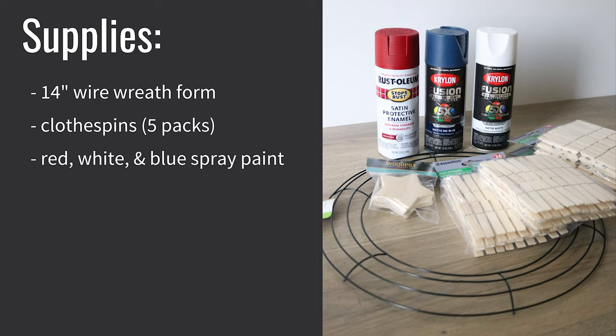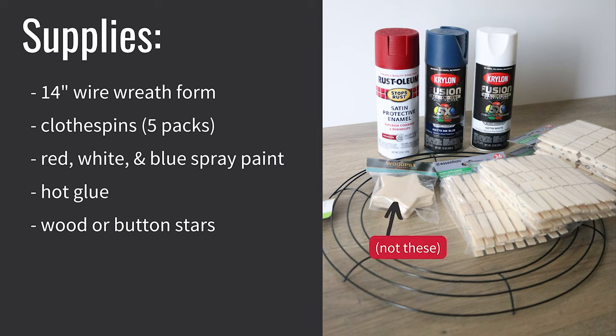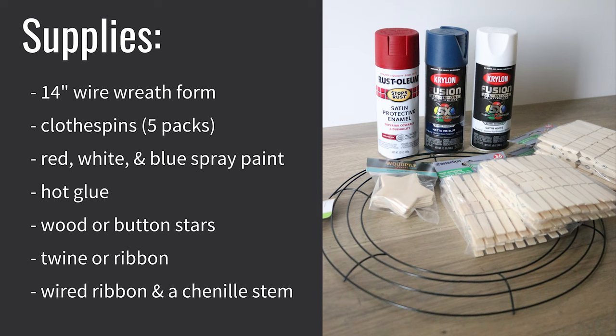I prefer non-glossy spray paint, either satin or matte. I had a tough time finding the colors I wanted in stock. I ended up really liking the Rust-Oleum brand but unfortunately they only had the red, so I also had to use Krylon Fusion which was just okay. The white kind of sucked if I'm being honest. You'll also need hot glue, some sort of stars for decoration — they can be wood shapes that you paint or buttons. I ended up using a pack of star buttons from Walmart, and you need twine or ribbon for a hanger. If you want to make a bow you'll also need wired ribbon and a chenille stem.